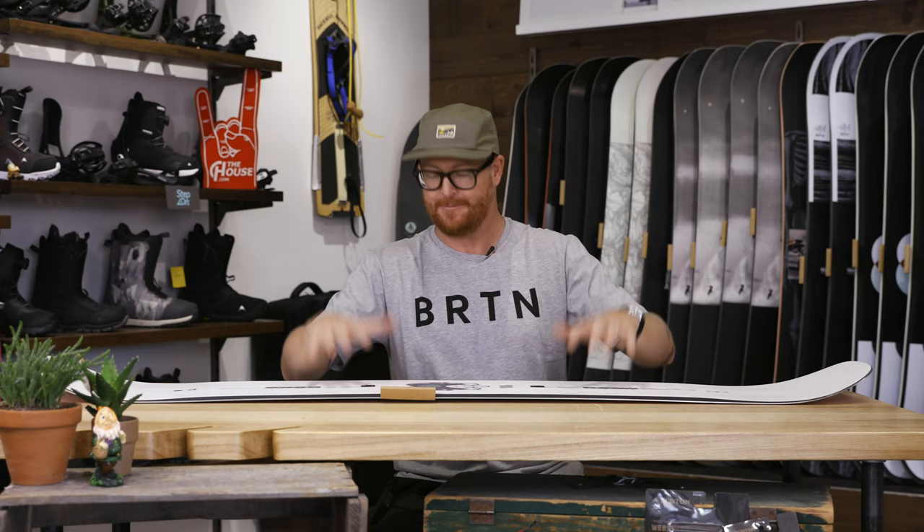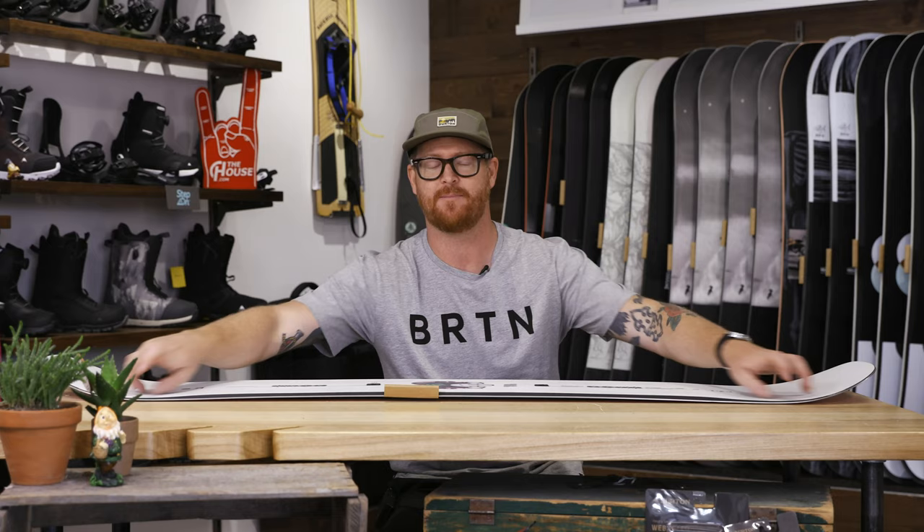It also has a camber profile shape. As you can see, it has a nice little arc with fairly sharp contact points. That camber arc is going to provide stability at high speeds and all the ollie power you need to get as high as you want to go.